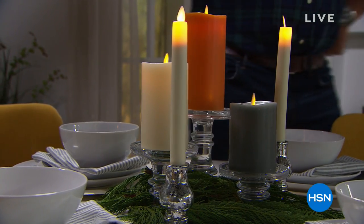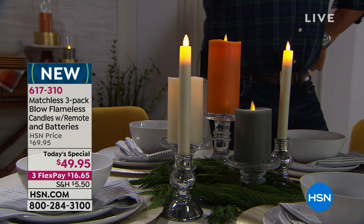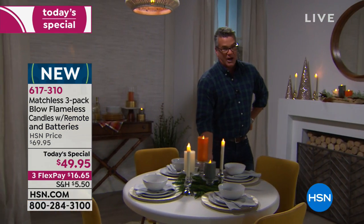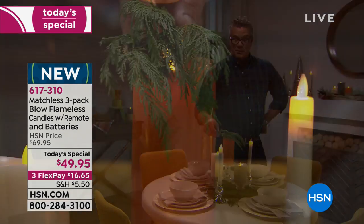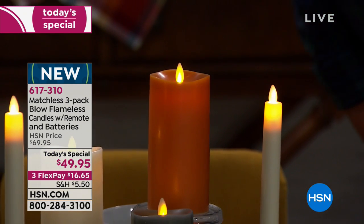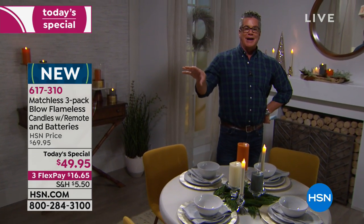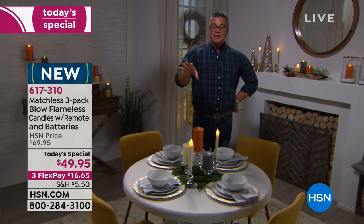The problem with real candles is you have to light them all the time, they smoke, smell bad, and leave soot. Check out our best value of the day — today's special from Matchless. These flameless candles are so ridiculously realistic, but you'll never burn your hand or worry about fires or smoke. You can put them anywhere — I've got fresh greens here and I can lay one right on top and nothing will happen.